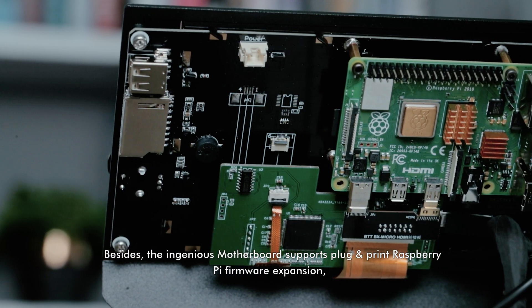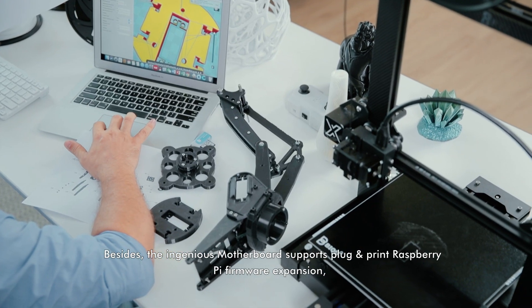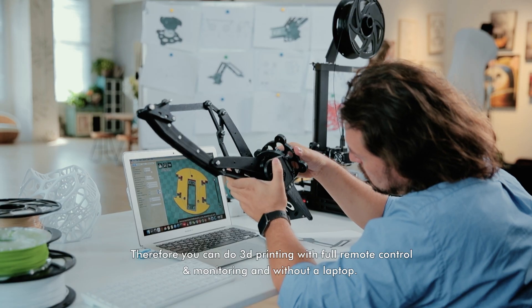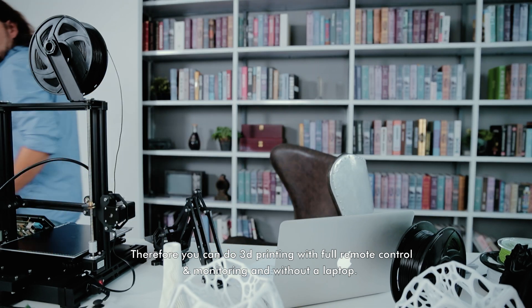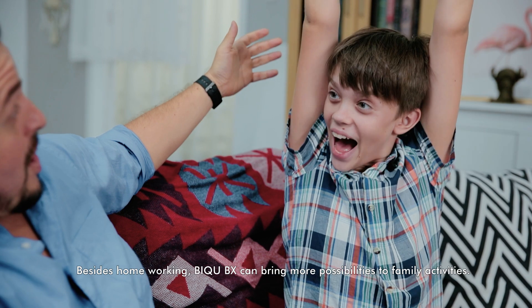Besides, the ingenious motherboard supports plug-and-print Raspberry Pi firmware expansion. Therefore, you can do 3D printing with full remote control and monitoring without a laptop.